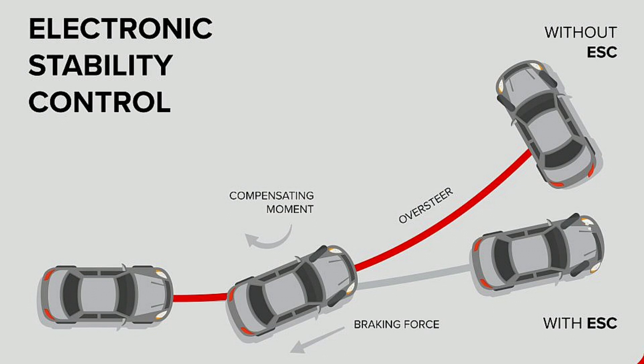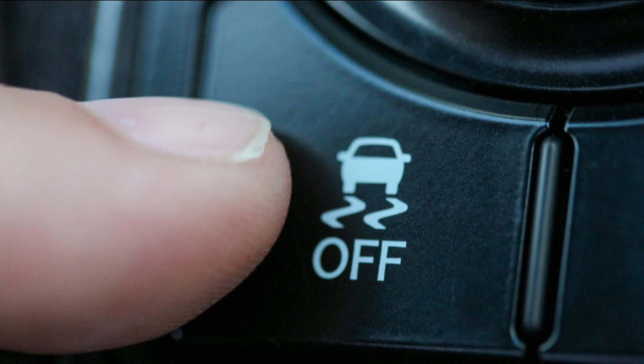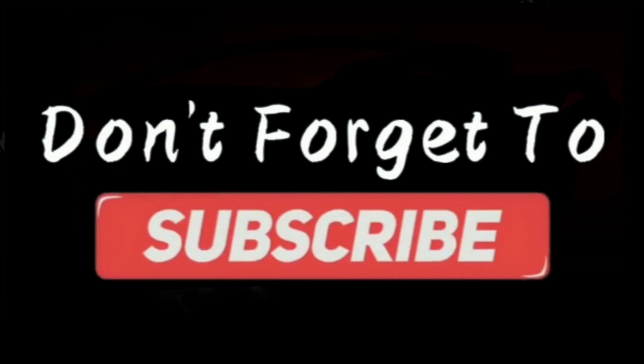Hey everyone, in today's video we're diving deep into Electronic Stability Control, or ESC. Ever wondered how it works, when it's activated, and what to do when it malfunctions? Stick around and I'll break it all down for you. Don't forget to like and subscribe for more automotive tips and fixes.